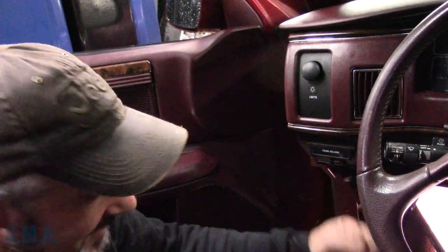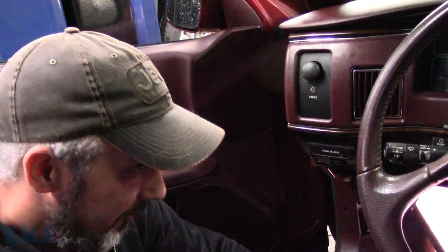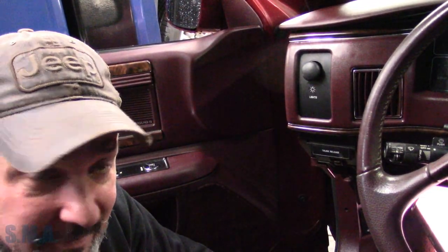Hey viewers, welcome back to the South Plane Auto Channel. Starting out again on the old Buick - it's still the same day we did the high beam switch, but in an effort to make the video not three hours long, we're splitting them up. So now we're on to the turn signal switch.